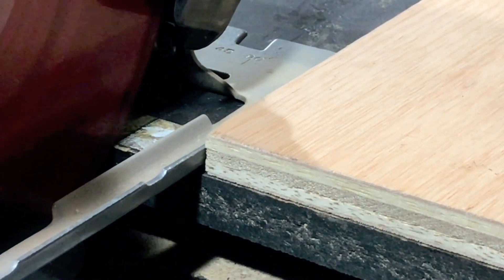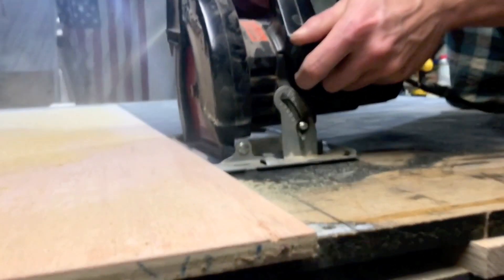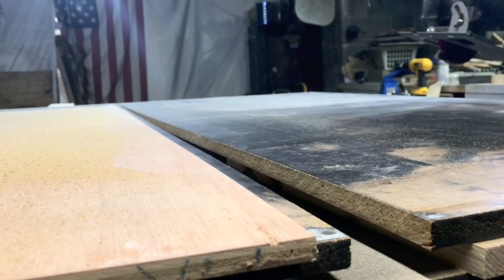I don't have a track saw, so I'm just using the factory edge of a piece of plywood and a circular saw to make these long cuts. But it's giving me a slightly jagged edge, so I'm coming back around with a flush trim bit in my router to clean things up.